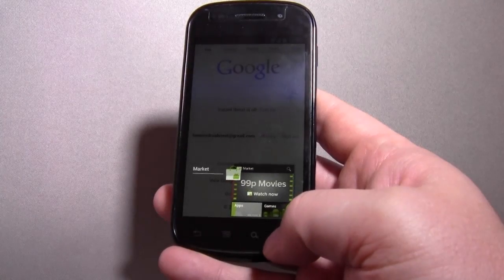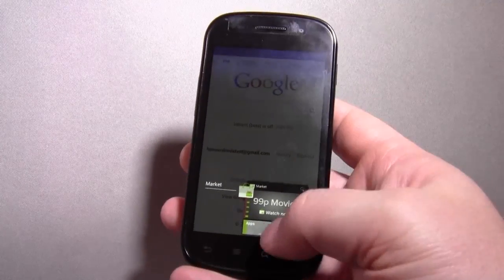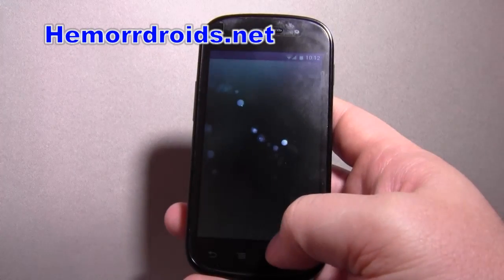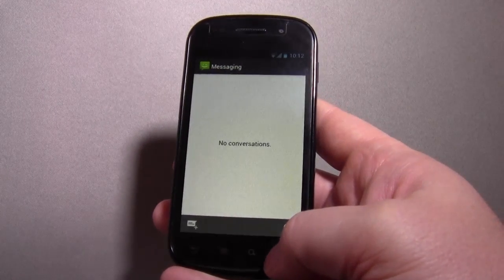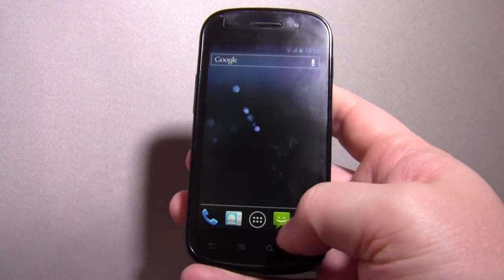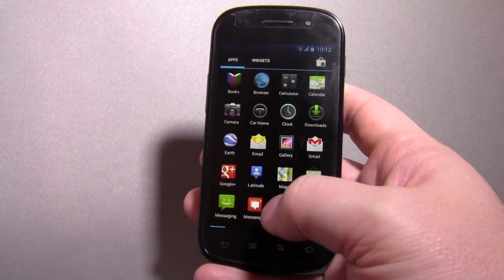So holding down the home button — well I'm not opening anything yet — brings up the task switcher, which seems smooth enough.